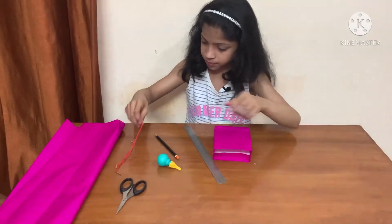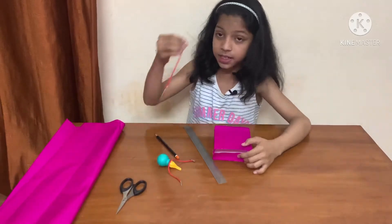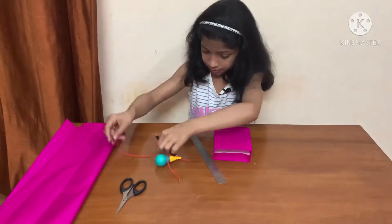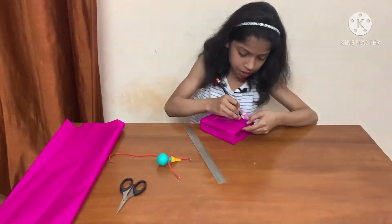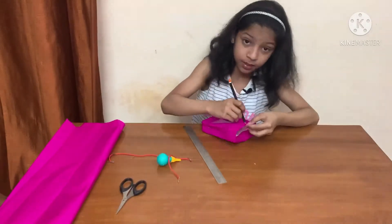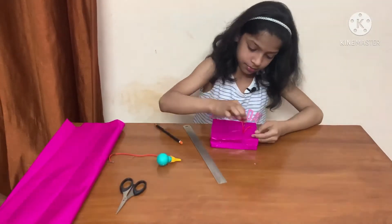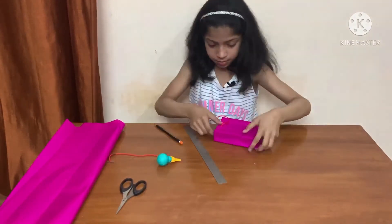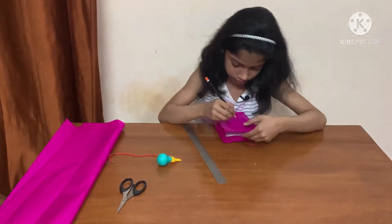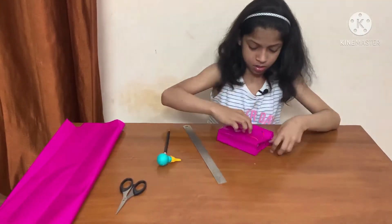Now we will insert these paper tying threads. We will make holes using a pencil, like this.